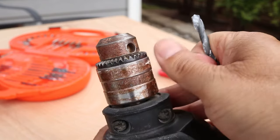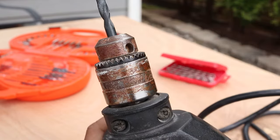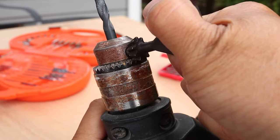To insert a bit on an older drill, loosen the back of the chuck. Then when the bit is in, twist it the other way until it stops. Here's where the key is necessary — insert it into one of the holes and turn clockwise until the drill bit is held in nice and tight.